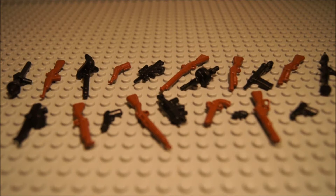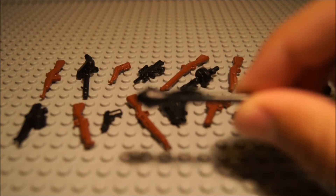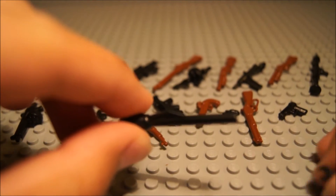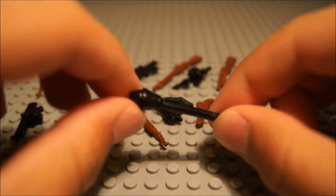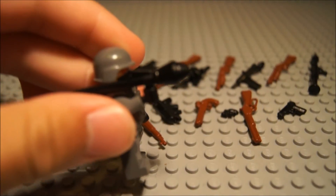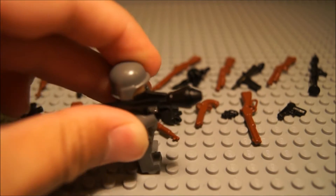First, I'm going to start out with the black weapons. Right here we have the Panzerfaust. This is a weapon from World War II — basically a rocket launcher — and I definitely like it. It's pretty cool. You can use it for World War II stuff, and you can put a monopod right on there, and then a minifigure can hold it. Great for mocs.